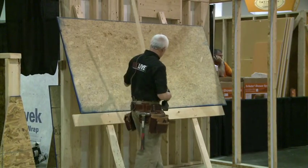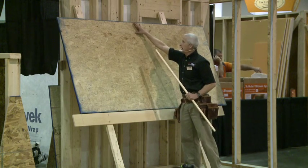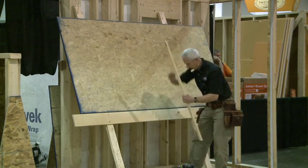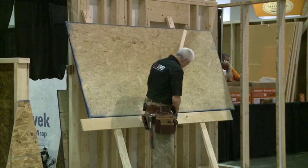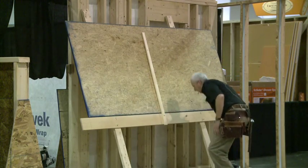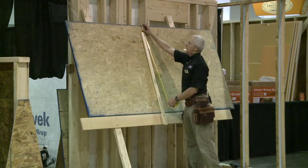Now I'm going to position it. I want about four inches up here — four inches left. If I positioned it all the way up, I wouldn't have anything left, so I'm going to come down about four inches. I'm going to screw this right in there as the pivot point for my radius. I'm down exactly four inches.